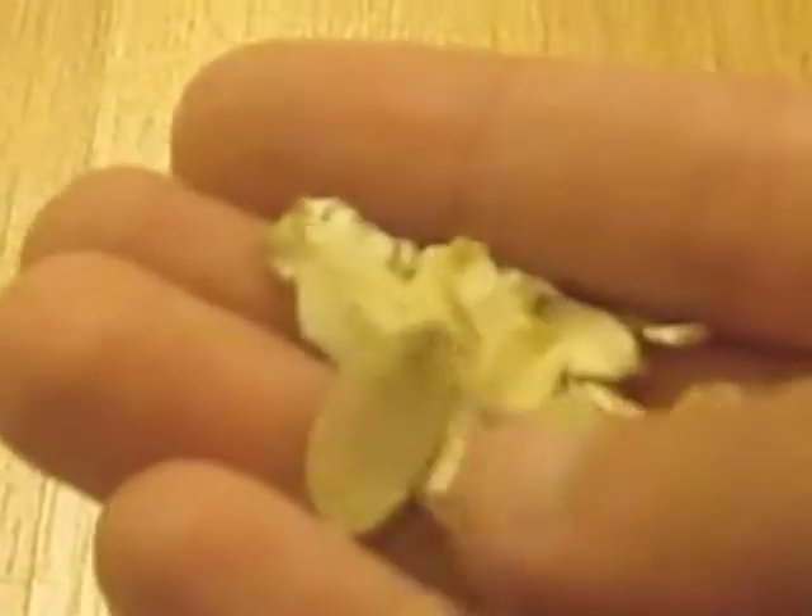Another thing I like to feed my gerbils on occasion is just regular old oats. I pulled this out from our box of Quaker old fashioned oatmeal. Just be careful because the instant or flavored oatmeal might have other ingredients that could be bad for your gerbils. But this is just the oats, and they seem to enjoy having that.